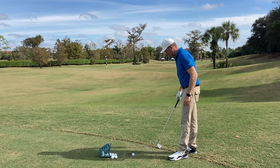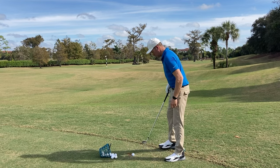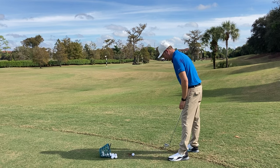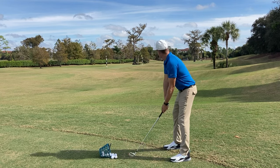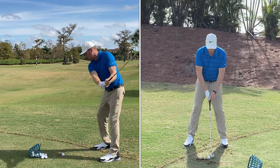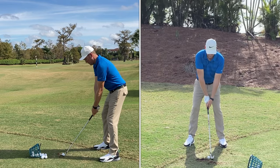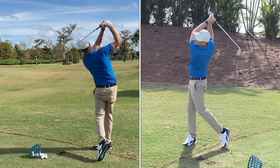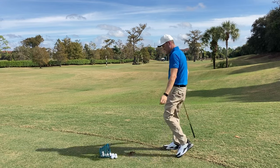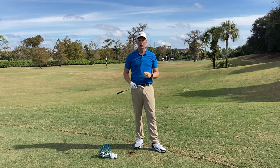Let me get my tee in place. I'll give a rehearsal swing where I feel myself pushing into that tee — and then I'll hit a golf ball. Yeah, that felt really good too. I stayed very centered, divot was in front of the golf ball, good contact.